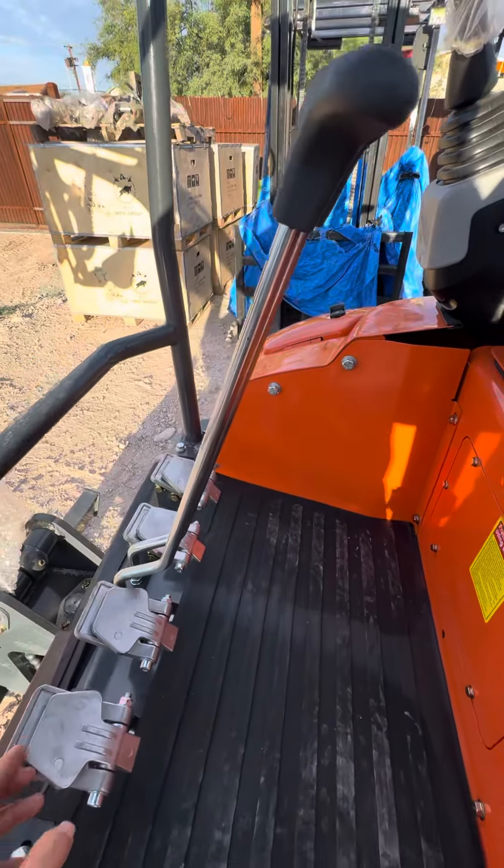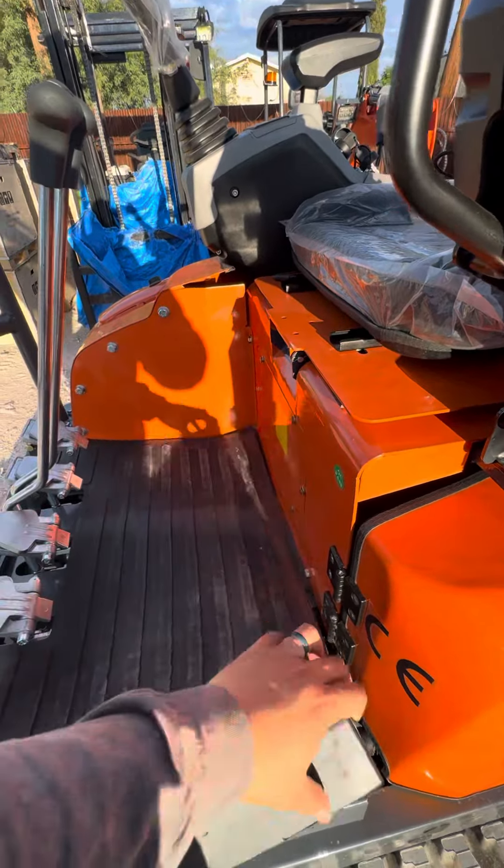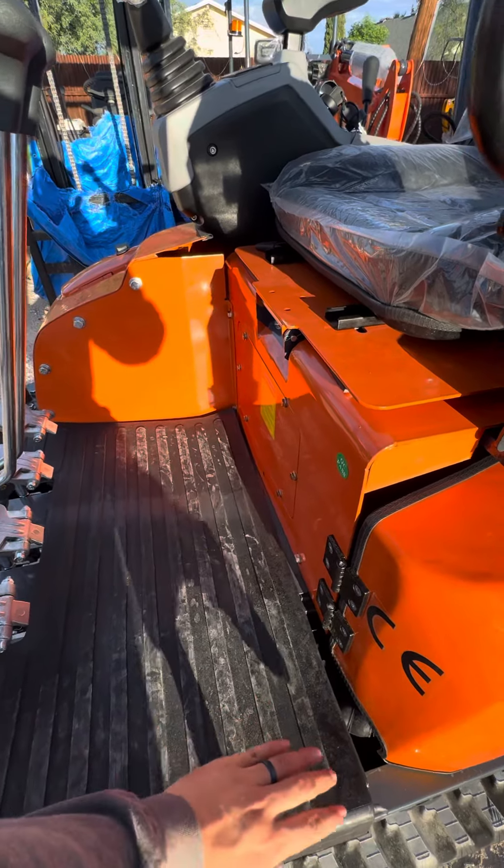When you don't need it, you can flip it over to give you more room right here for your feet. And we have a rubber mat right here to give you more traction.